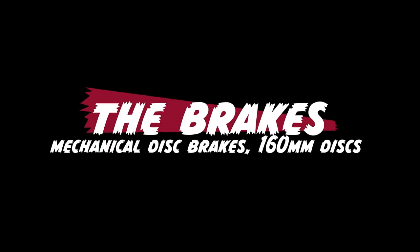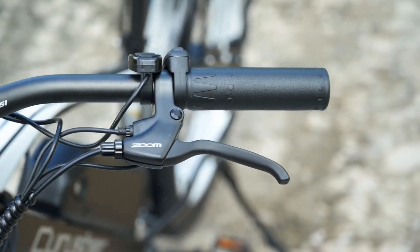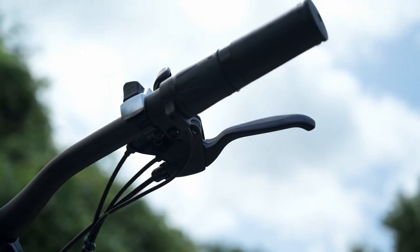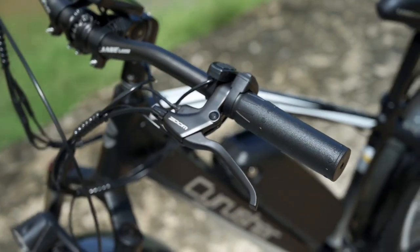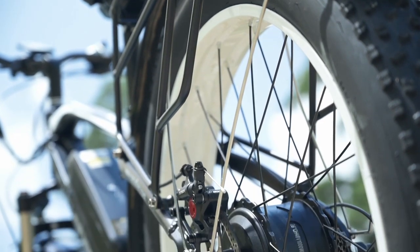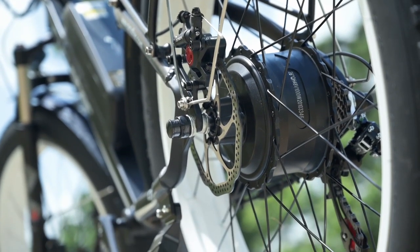Next, let's talk about the brakes. The brakes we have here are Zoom mechanical brakes with Zoom mechanical brake levers up front. One nice thing is they have a motor cutoff switch, so when you pull the lever it cuts off power to the motor — especially important when going these speeds on a bike this heavy. That connects back to these X-Tech mechanical brake calipers clamped around 160mm disc brakes, both front and rear.